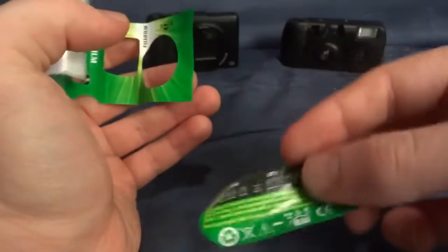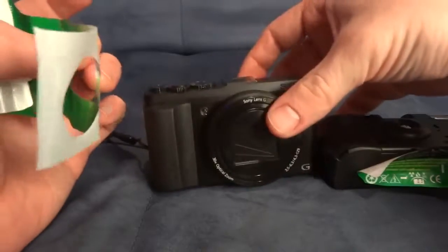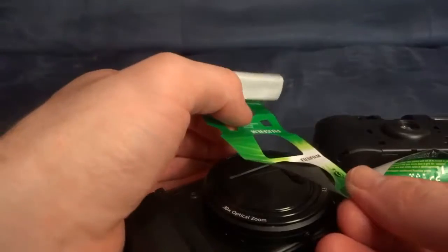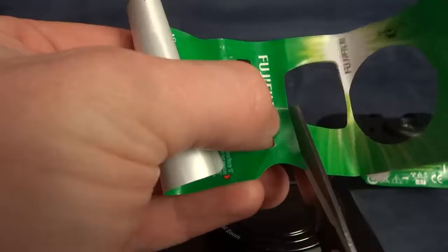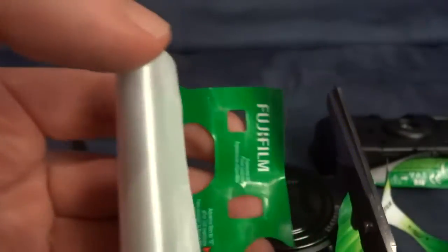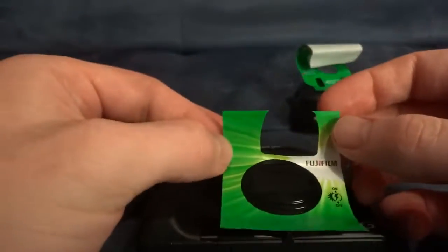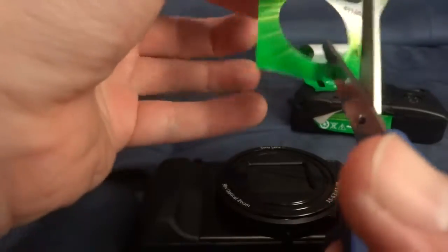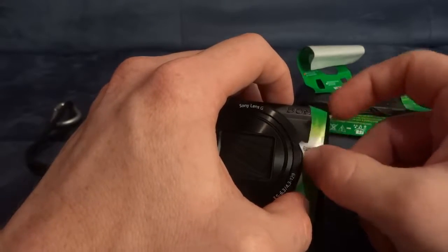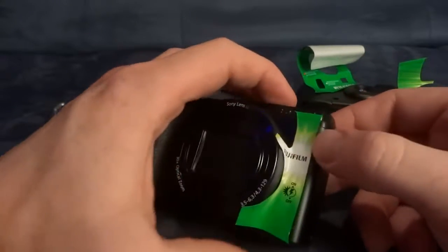So there's one part, and it can go on the bottom. That's gonna go to this side. And that one straight across. There we go.